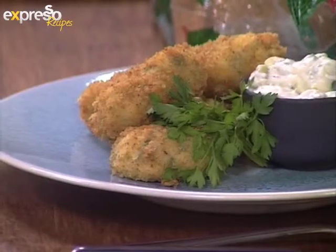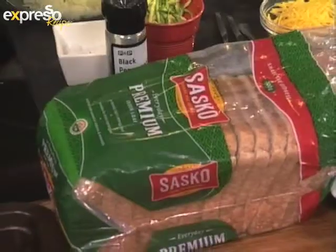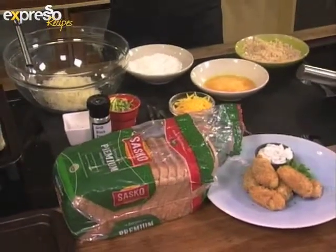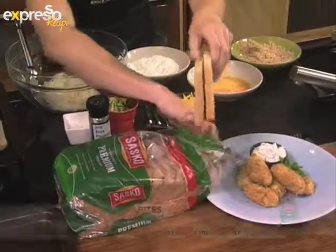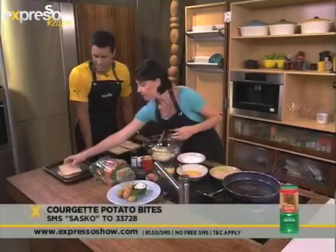So let's start with what we need for this. Well, first of all you need some bread, and with that we're going to make homemade breadcrumbs. That's a lovely thing to do — you can make a lot of them and keep them in a glass jar to use for other things, like a schnitzel or a chicken something or a fish something. You can get the shopping list sent to your phone by SMSing the keyword SASCO to 33728.